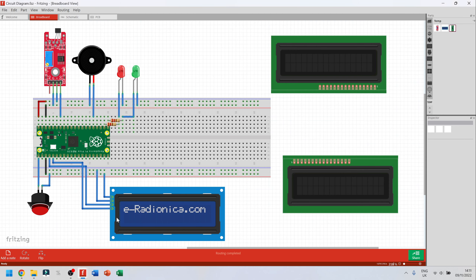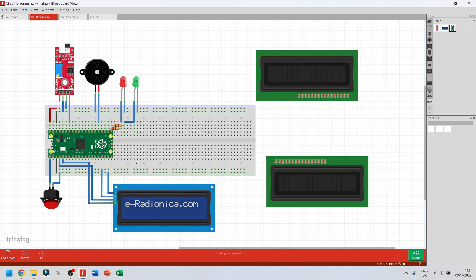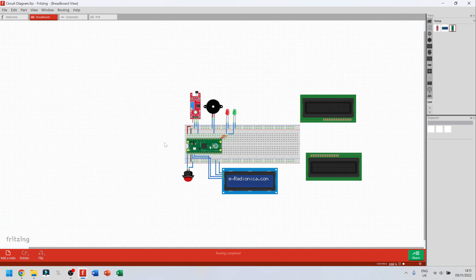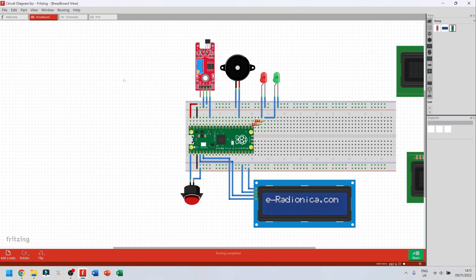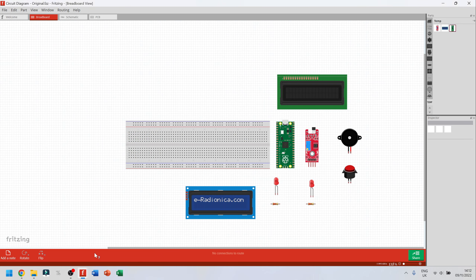I want to show you how Fritzing actually works and how you connect stuff. This is already connected. To navigate: scroll down on your mouse to zoom out, scroll up to zoom in. If you click the middle mouse button and move around, you can pan everything at once.